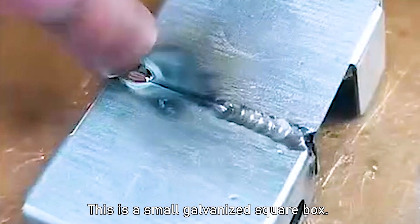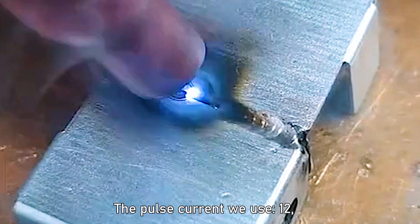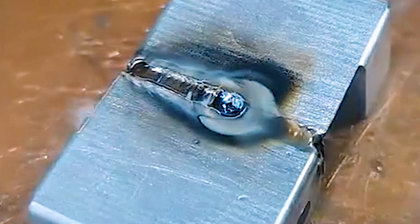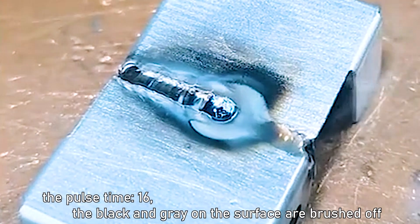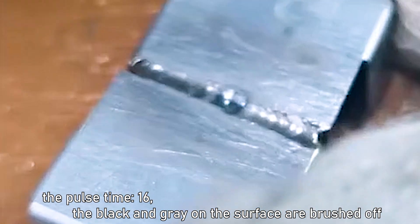This is a small galvanized square box — a sample sent by the customer — asking for the pieces to be welded together. The pulse current used is 12, pulse time 16. The black and gray on the surface are brushed off.